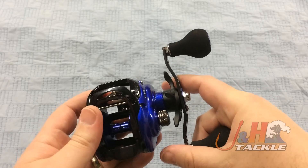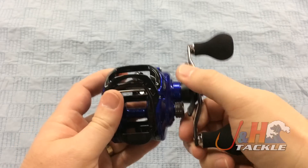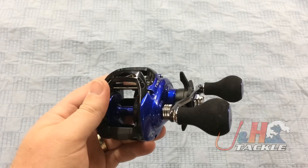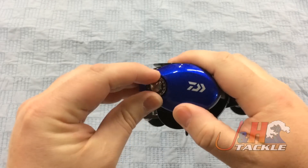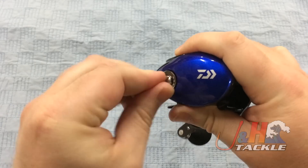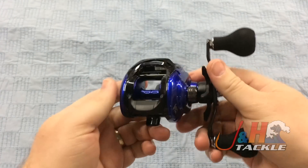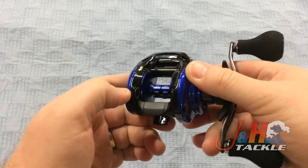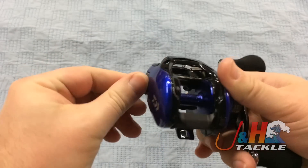It's got the ergonomic star drag, which has a million little clickable settings. It's also nice and tight, so if you do bump it, you don't have to worry about your drag spinning off on you. On this side, you've got your cast control system — your magnetic cast control right there, which is easy to adjust so you can fine-tune your casts and make those long, accurate casts. The push button puts it into free spool, and based on how you have the cast control set, that's how it's going to spin.